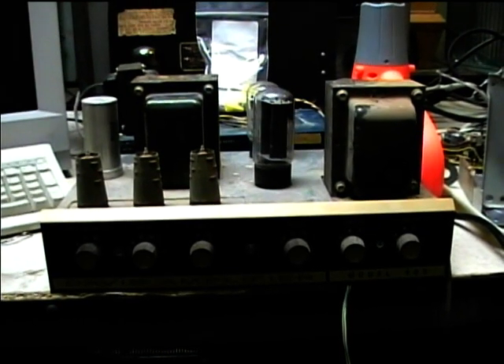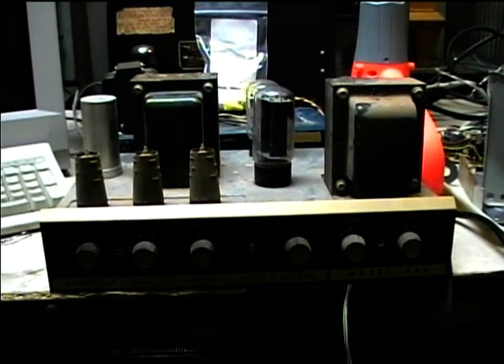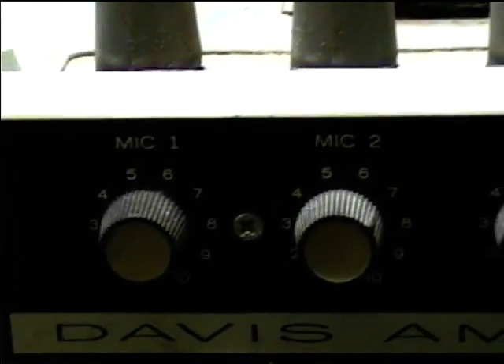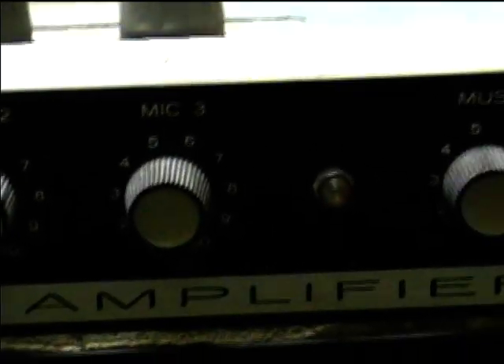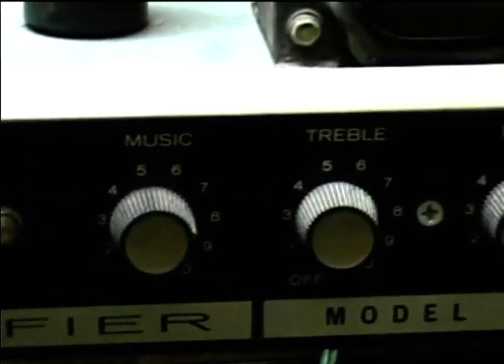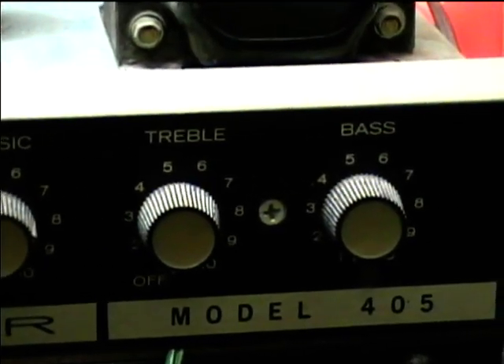Here's a JW Davis amplifier, and it looks like it's from 1972. This is the before-repairs view of it — I just got this yesterday. I'd assume it's JW Davis; they're still making commercial sound equipment today.